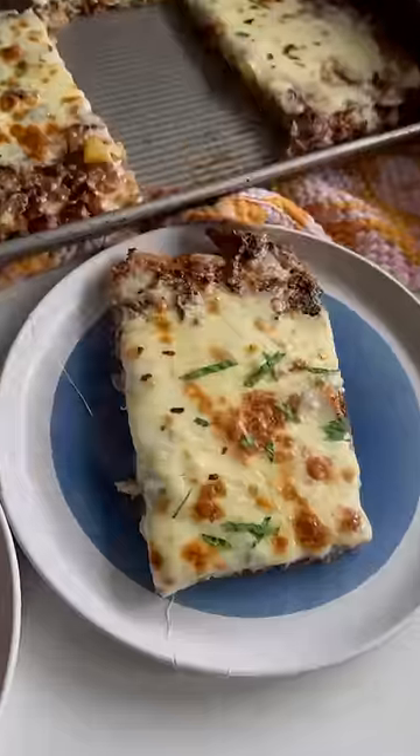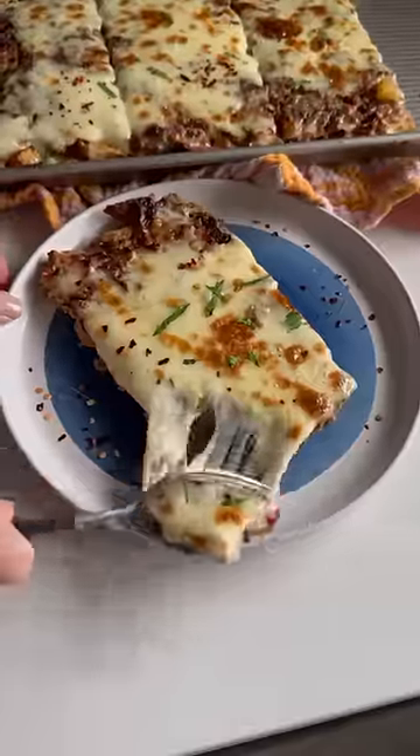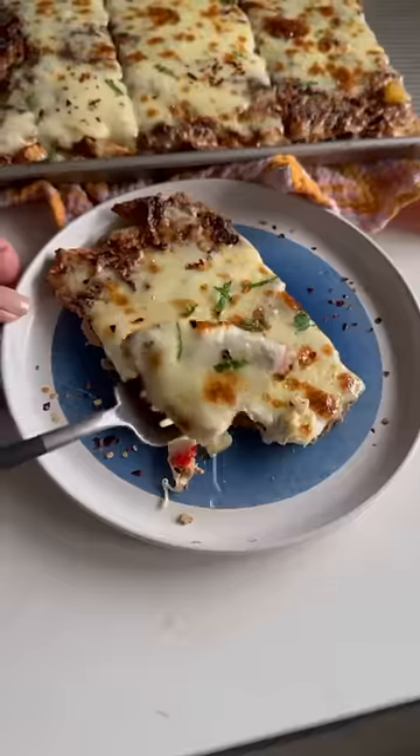A lot of people ask me how I stay fit with all this delicious food lying around. Basically, I make things like this low-carb meat and veggie crust pizza. I warm it up and never miss the bread.